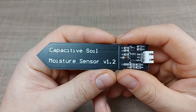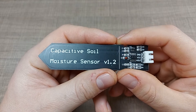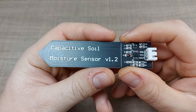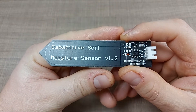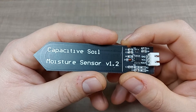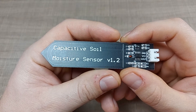Hi everyone and welcome back to my desk. I'm Bill and today we'll look into this capacitive moisture sensor as part of my Arduino basic series, where I connect different types of sensors to Arduino and look at the basics on how they work. If you want to see the other videos in the series, follow the playlist on my channel and don't forget to subscribe so you can see the future videos as well.